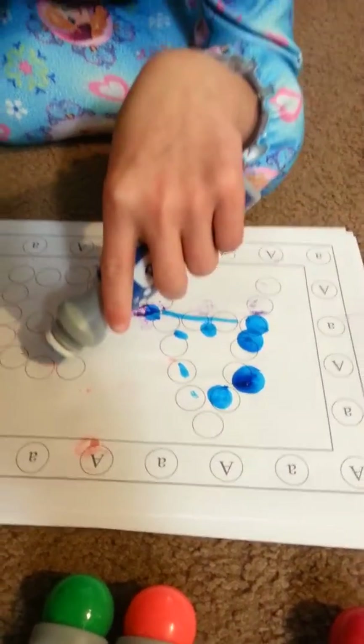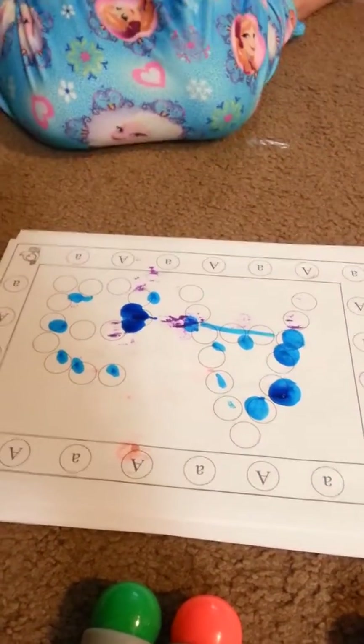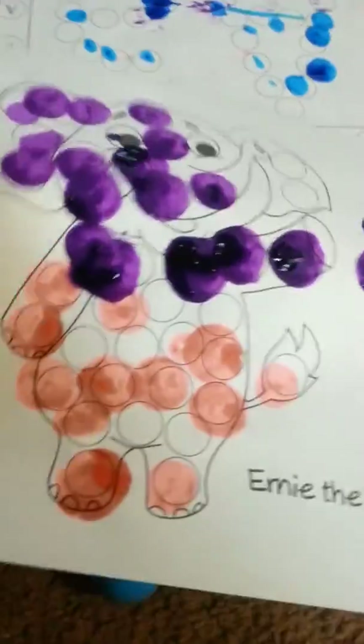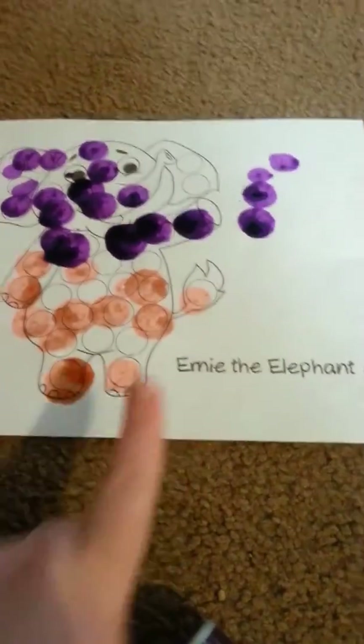These are pretty cool. I think she's going to like them once she gets used to them. So this was our elephant that we made — Ernie the Elephant. They have a ton, all different animals. E for elephant, of course. G for giraffe. There's Frida the Frog over there. They've got the whole alphabet book, and they've also got 50 states you can do with this.